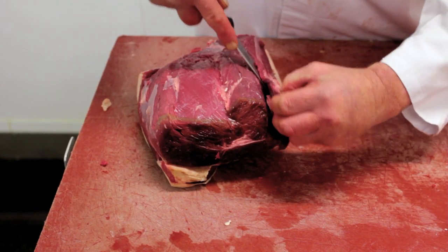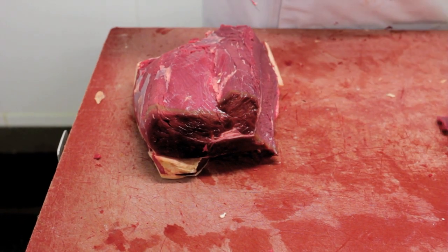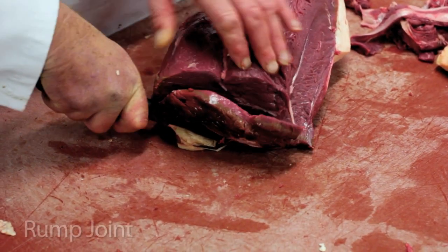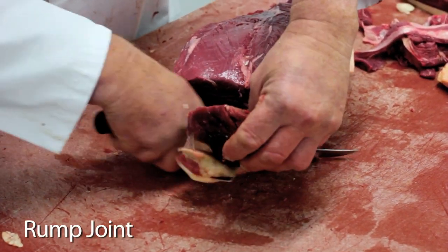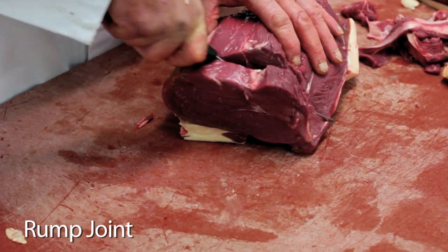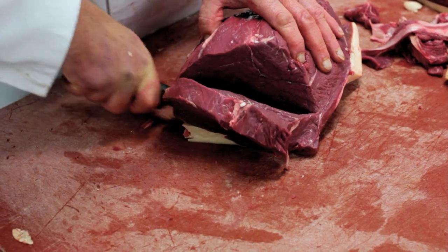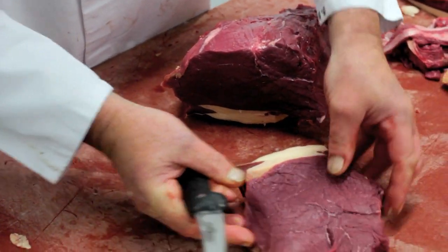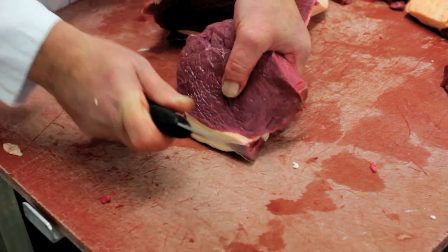The next one we'll take off we use in two ways. We either make it into a rump joint with no gristle — so instead of using it as strip loins, a lot of customers now use this as a roasting joint. Or we'll make French trimmed rump steaks out of it, which are gristle-free with a nice fat covering all the way around.